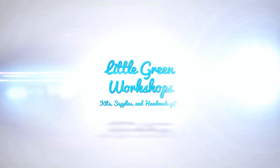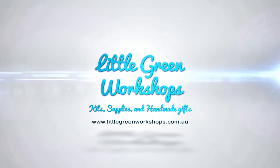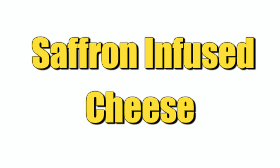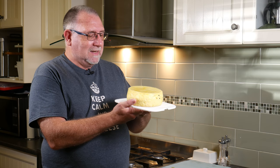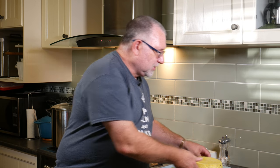G'day Curd Nerds, today we're going to make Saffron Infused Cheese. I've been told this recipe is based on a Sicilian cheese whose name I cannot find. I got the recipe from Cheesemaking.com, from New England Cheesemaking Supply, and Jim Wallace was the author of the recipe. It looks extremely yellow because of the addition of saffron, and I've also put in black peppercorns. Let's check out how we made Saffron Infused Cheese.